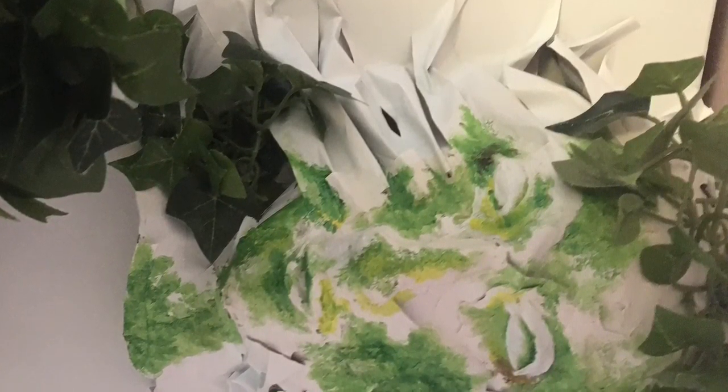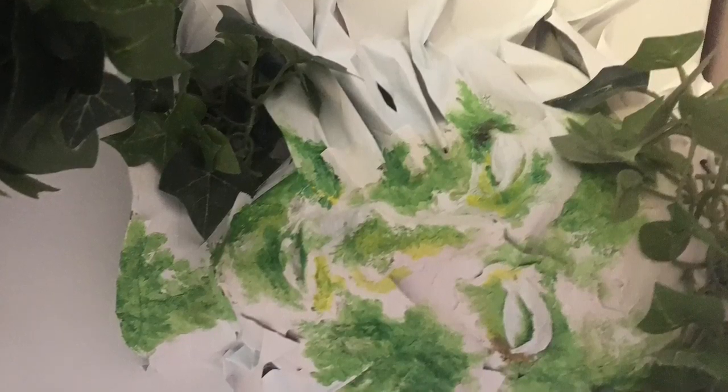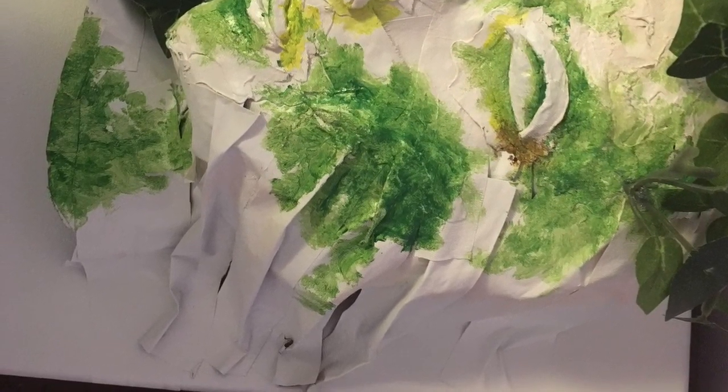Next, I used aluminum foil and masking tape to create a pseudo-mold of the head and hand before making papier-mâché out of newspaper. I used the papier-mâché to top off what I had already done with aluminum foil and tape to smooth and round out the face as best I could.